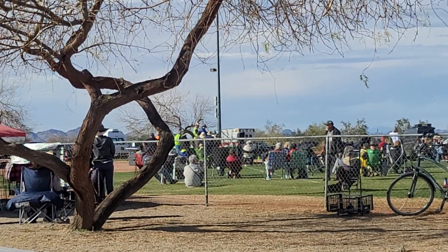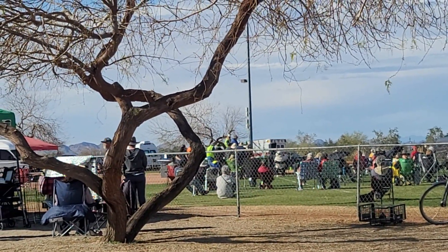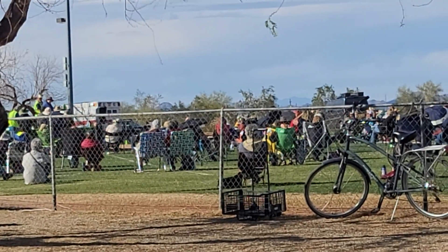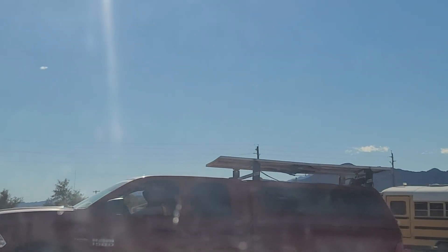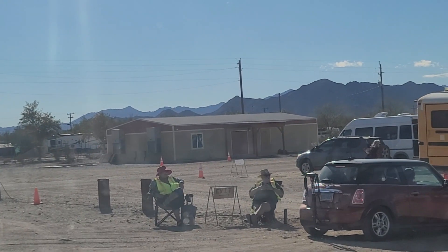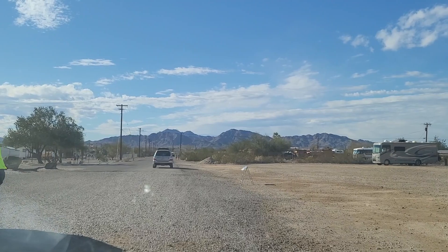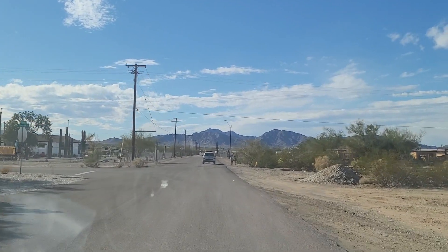Right now they're talking about how you can go down to Los Algodones and get dental work done for a lot cheaper. A lot of people have that done once a year; a lot come just once for the winter season. They're watering all the dirt so it doesn't get so dusty, which is awesome. Now we're exiting the RTR. They've had perfect weather — about 67 degrees, perfectly sunny, and not too windy today.